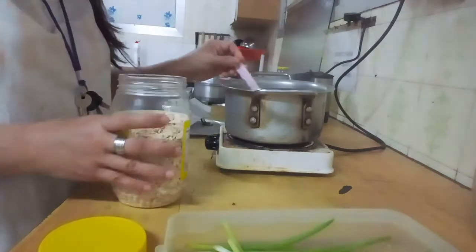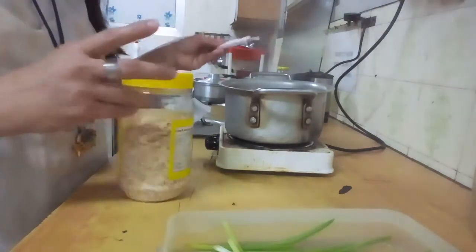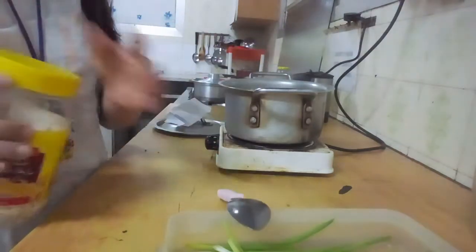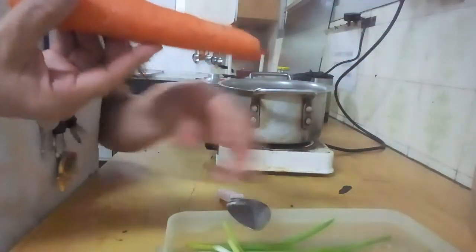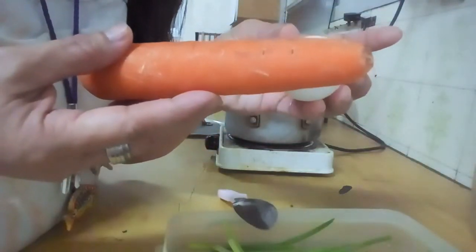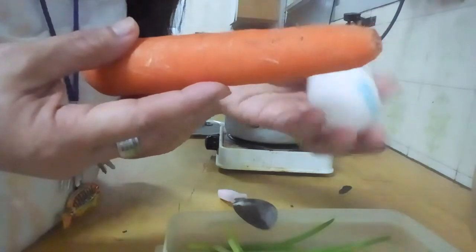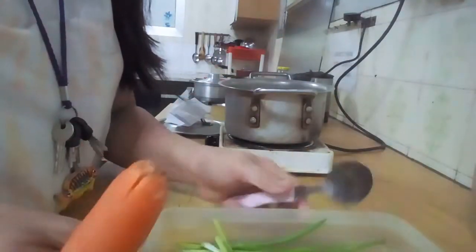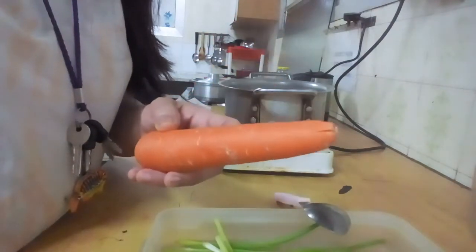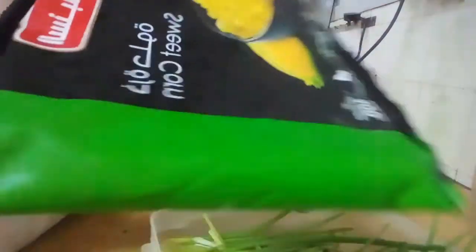It's very healthy for lowering your cholesterol and your blood sugar as well. We're going to put carrots and one egg. That's very healthy.